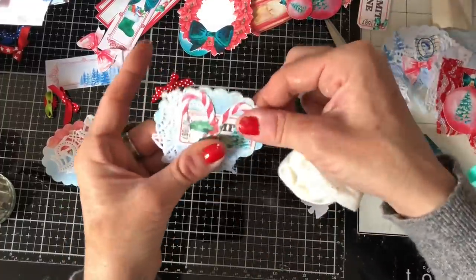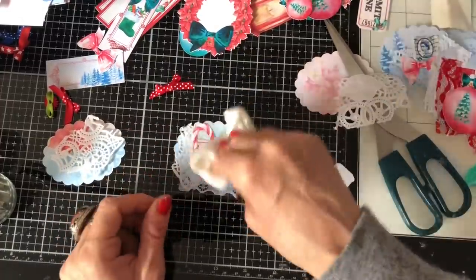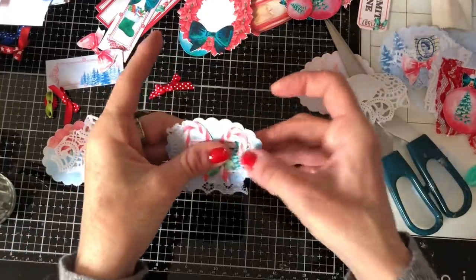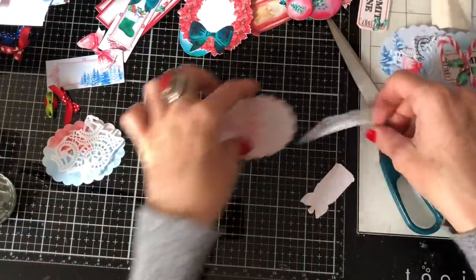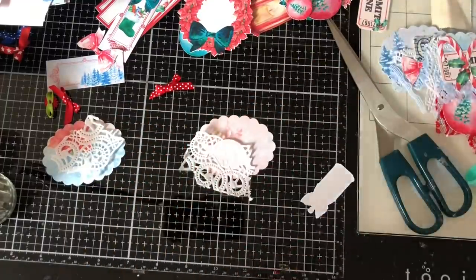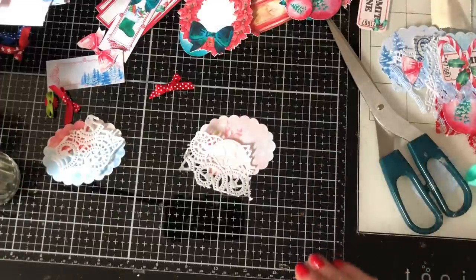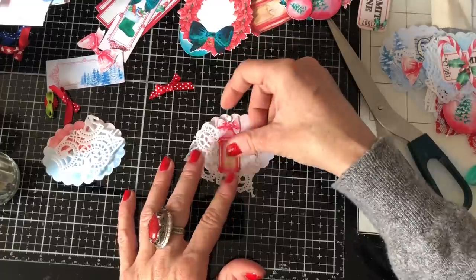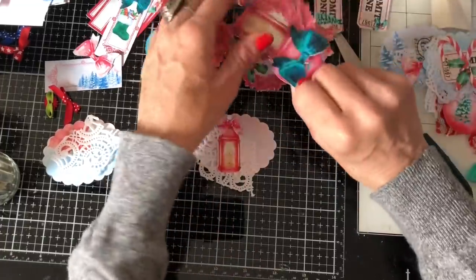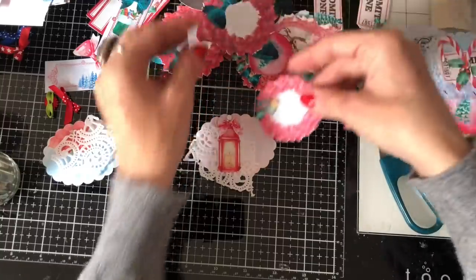Oh, don't they look so cute on there! What is it about candy canes — they just look so pretty. I'm going to do some finishing touches on these clusters in a minute. We're just doing the basics first, then we'll put some extra finishing pieces on. Let's see what we might want with the lantern — we could have a wreath.